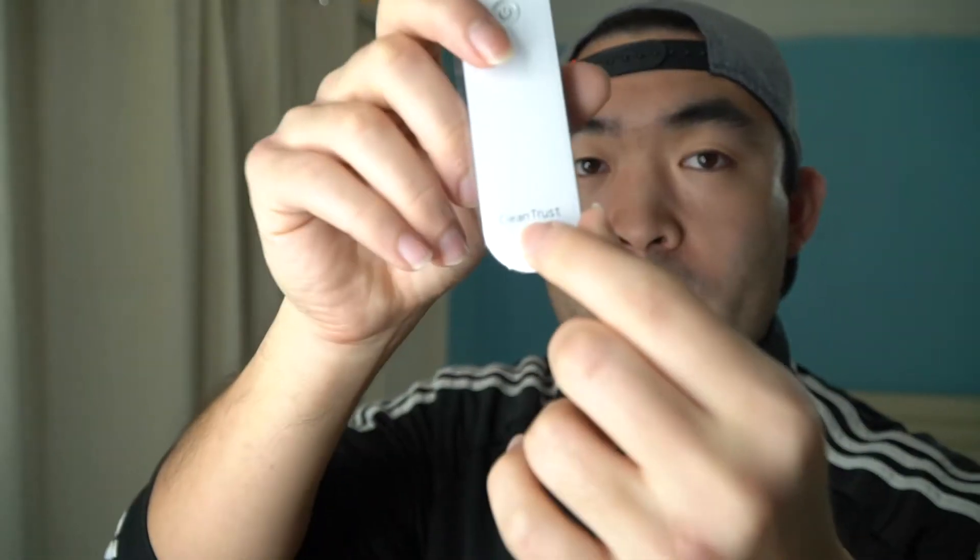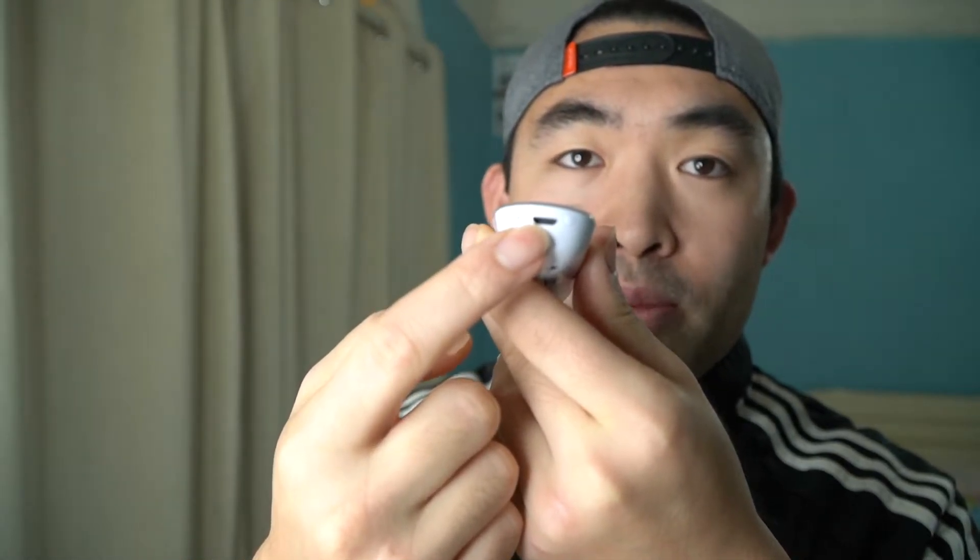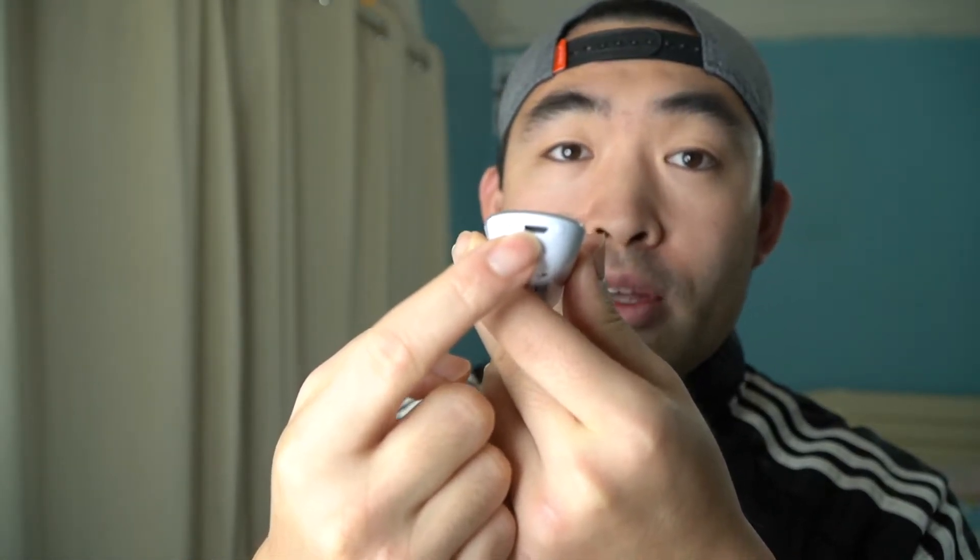Here we have the actual product itself. They have a button right here to activate and use the product. This part is the display screen that will tell you how long you've been using it. On the back part is where the UV light will actually be activated. On the bottom you can see the little brand logo — Clean Trust. And right here is the port to plug in your micro USB cable to charge the product.